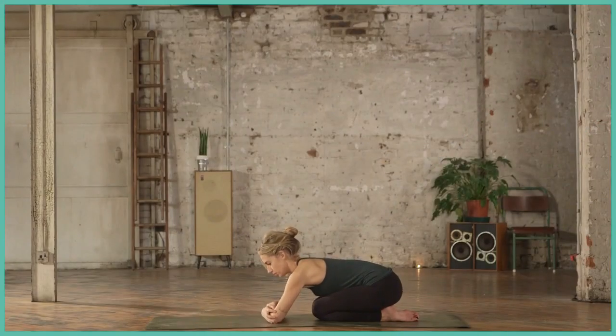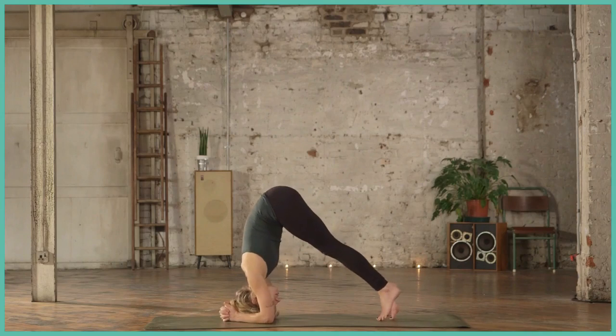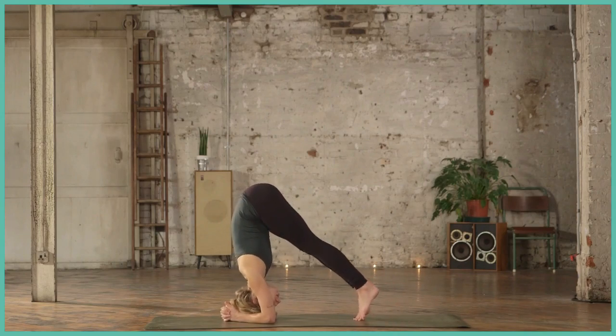Taking both elbows into your hands, find a nice elbow distance apart. Interlace the fingers and bring the crown of the head to the mat. Tippy toeing in, bringing your weight all the way forward.